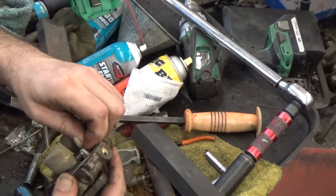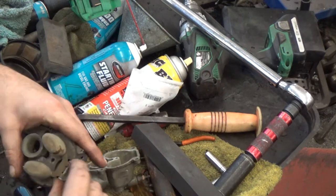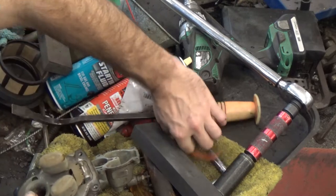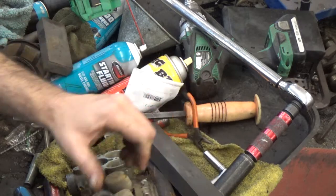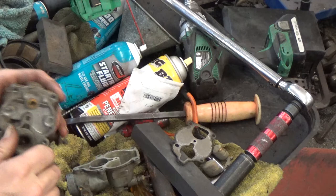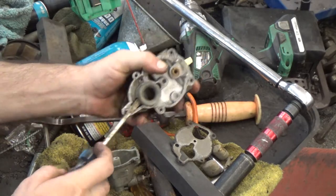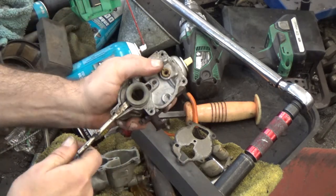So this is just a dud. This one's actually salvageable, but I believe we got this thing out of an estate or something and kept it for parts. If I can get this little thing out of here — I need some pliers. There we go.